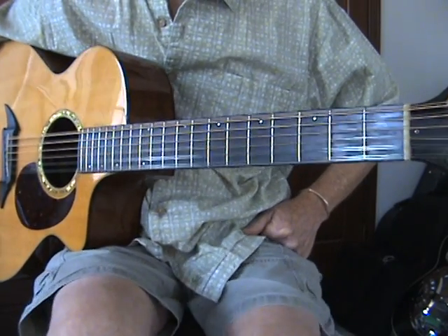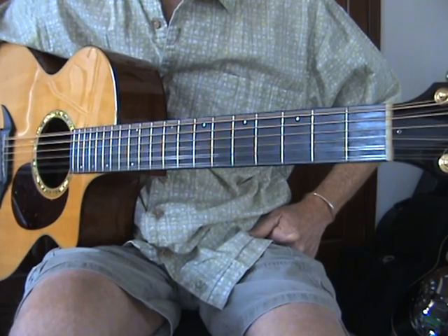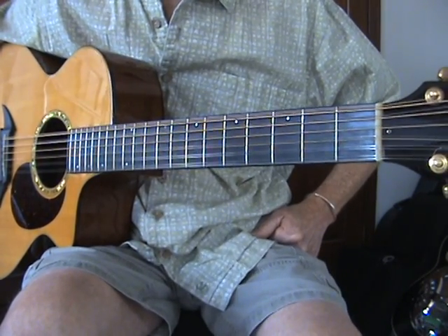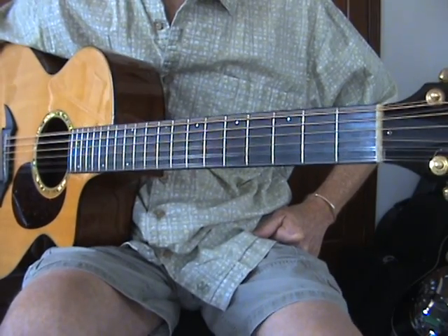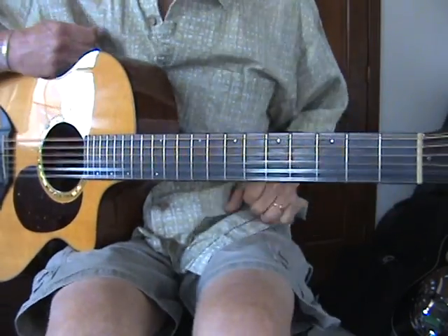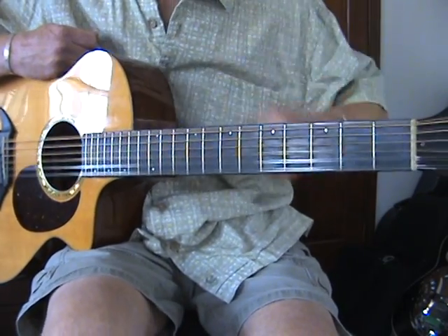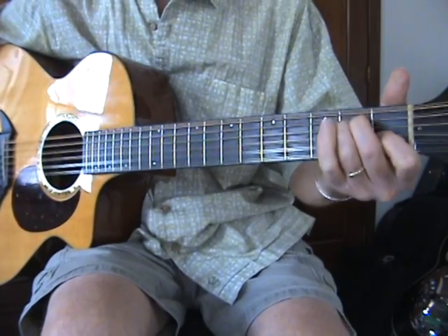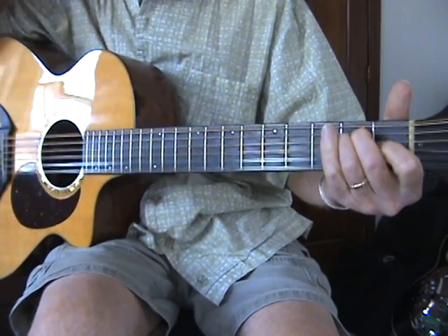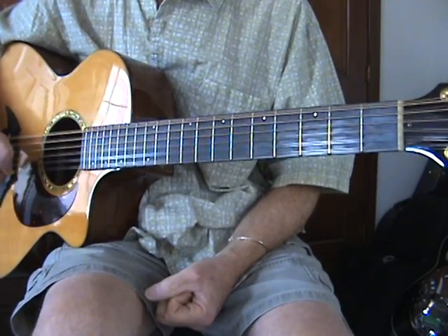Hi everybody. This is an old song called In the Pines. Sometimes it's called Black Girl, sometimes it's called My Girl, sometimes it's called Where Did You Sleep Last Night. This is the Lead Belly version that Nirvana covered in the 90s on their live unplugged session. I'm gonna play it for you and then I'll break it all down. It's a very simple tune.